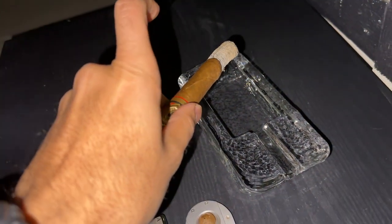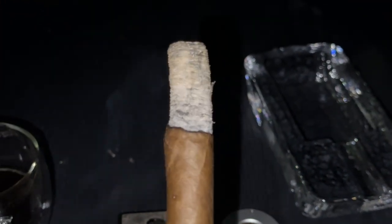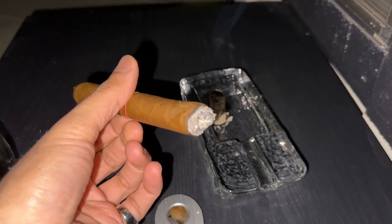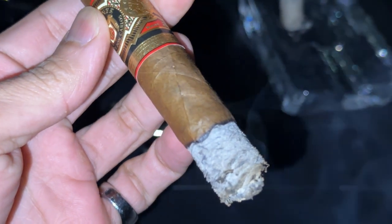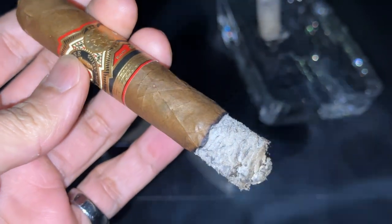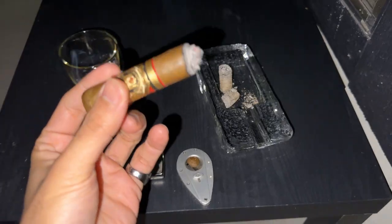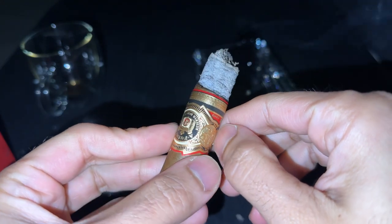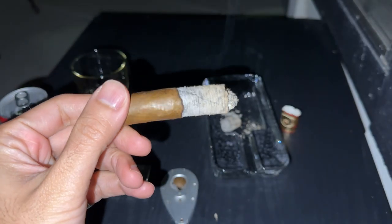Going into that second third it kept expanding and started to balloon up slightly, but I didn't want to let that ash go. Eventually I just took my time and enjoyed it. When I finally tapped the ash off it dropped as a huge solid chunk — just perfect. Luckily the expansion on the wrapper didn't get too bad, it worked itself out and kept burning straight. In the second third I started getting more sweet bread — I love the second third on Don Carlos cigars — and that cinnamon was still there in the background.